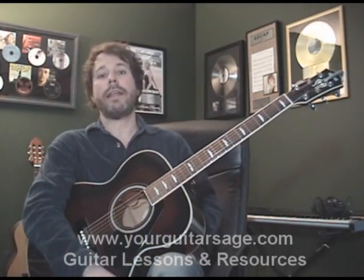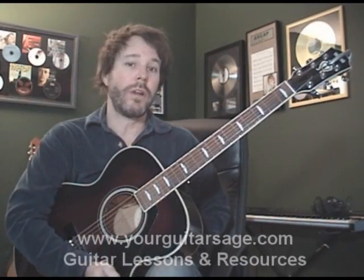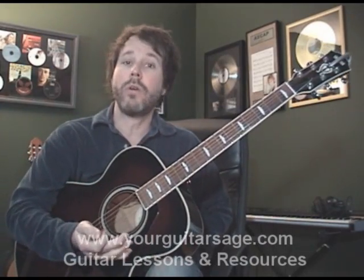Let's talk about the chords in particular first, and then we'll talk about each part. Also, for those of you that don't understand what I'm doing with my strumming or don't know how to play these basic chords,